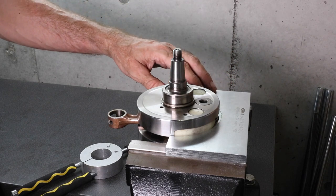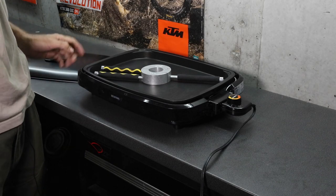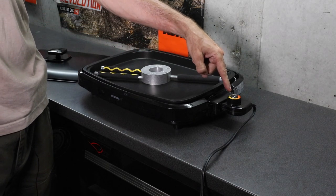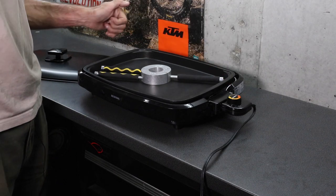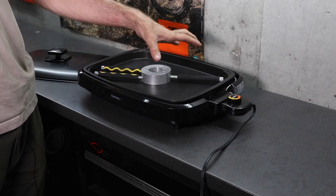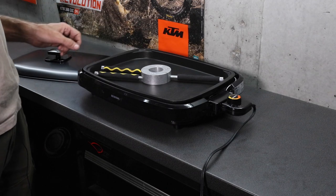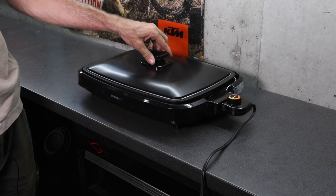To heat up the tool I'm using a hot plate. This one is handy because of its size and it has a thermostat control that goes from 140 up to 250 degrees C — I've got it set to 180 degrees C right now. It's large enough to fit the crank cases in as well, which you'll see me doing in a later episode to remove the bearings. I'm going to leave that in there to warm up and put the cover on.